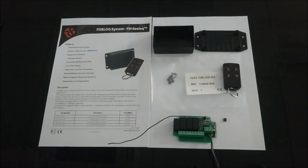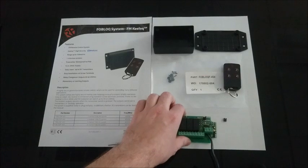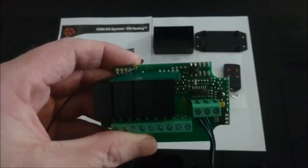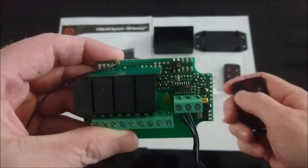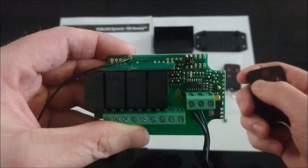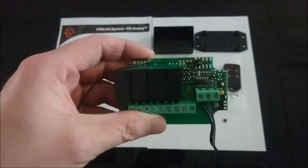Here we have our Foblock F4S4 system. As standard, the Foblock system comes with one remote paired, and any extra remote will need to be paired to the system. When I press a button on the compatible transmitter, the LED will flash to show that it is acknowledging a signal, but the relays will not operate.